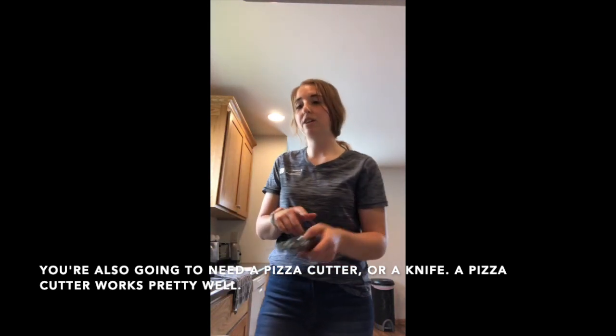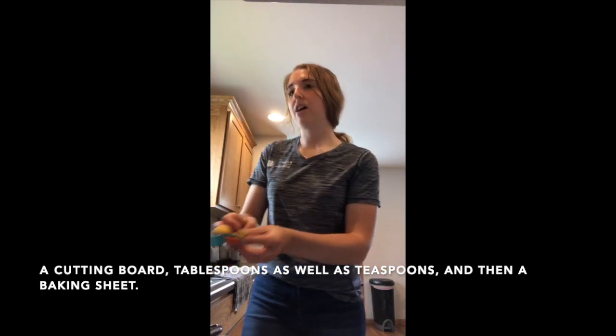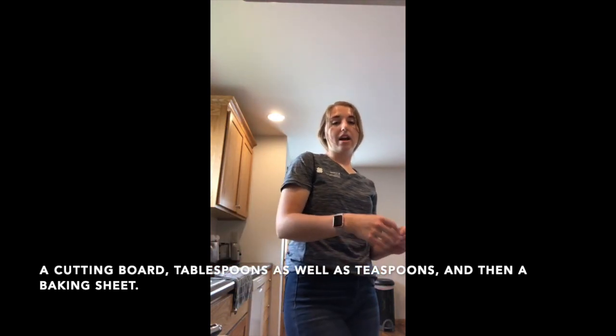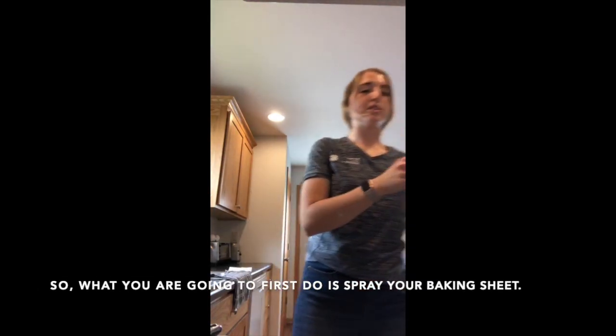You're also going to need a pizza cutter or a knife — a pizza cutter works pretty well — a cutting board, tablespoons, a teaspoon, and a baking sheet.